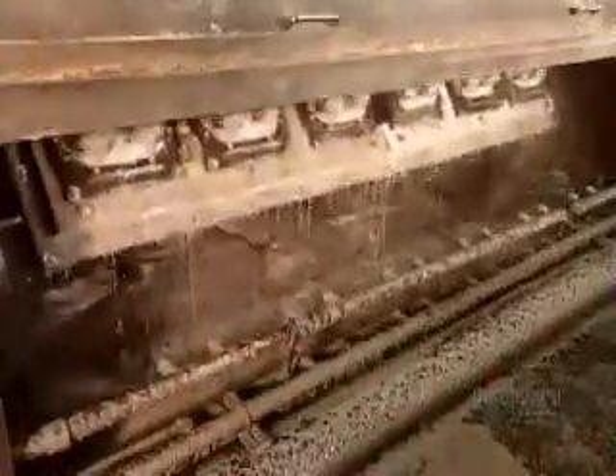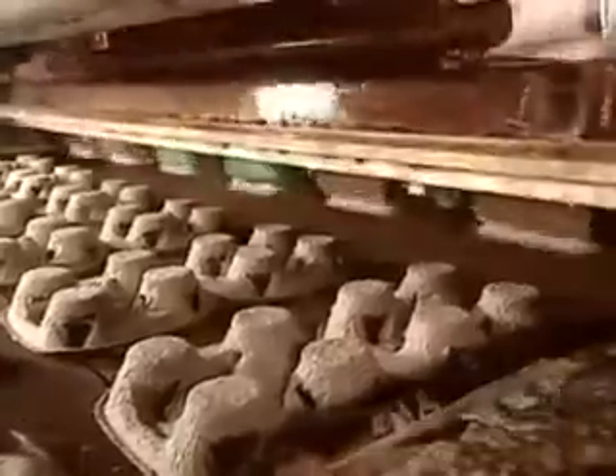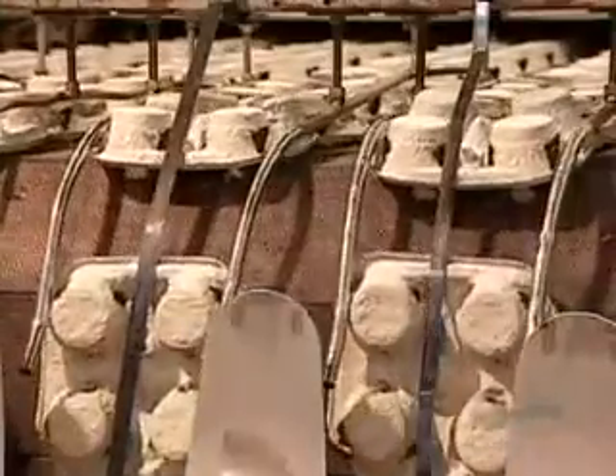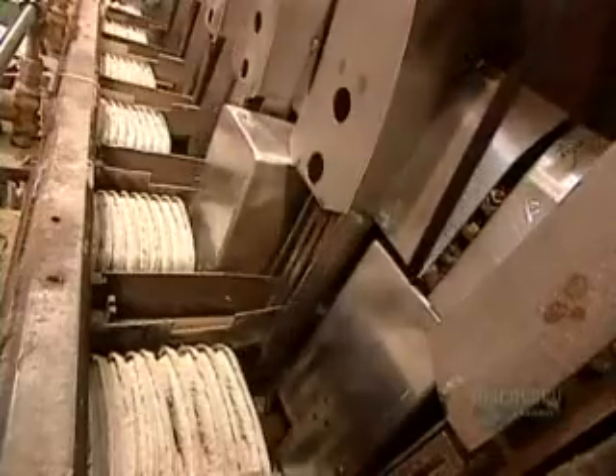The factory uses the identical molding process to make four-cup drink carriers. These too go into an oven to dry out the pulp, but only for six minutes — half the time the filler flats need — because this product is smaller and lighter.